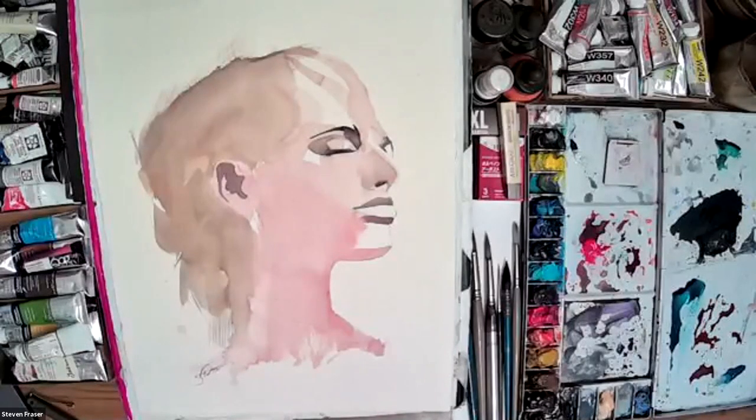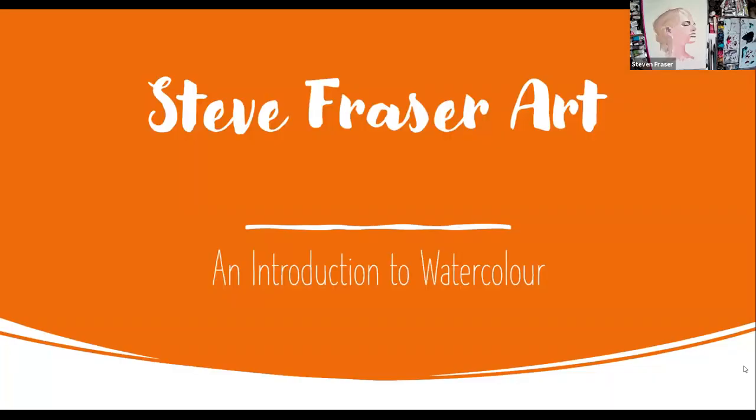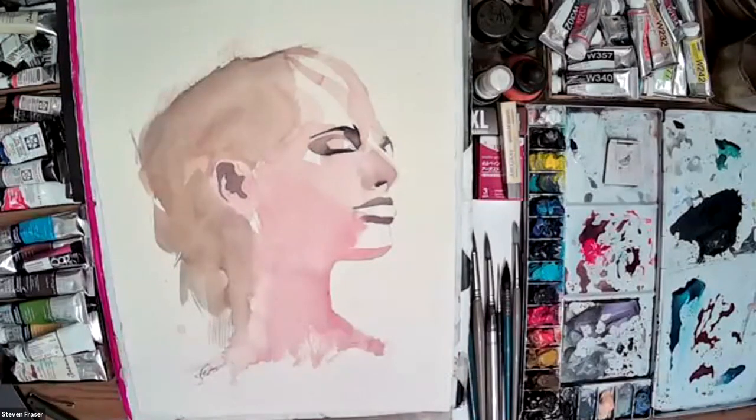Welcome to the introduction to watercolor workshop. My name is Steve Fraser. I've been painting since I was at school, so 25 years ago, on and off for the majority of those years since. It's only really been the last three or four years that I've really focused back on painting, trying to develop my painting skills and improving my own style. I'm happy to pass on everything I've learned so far.